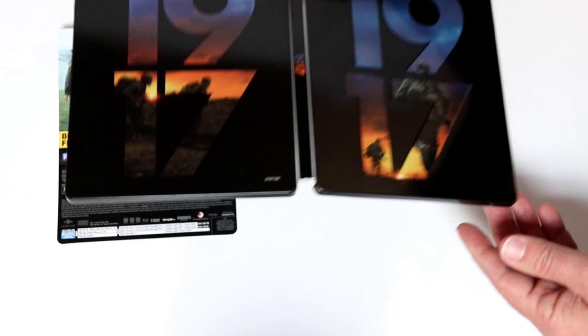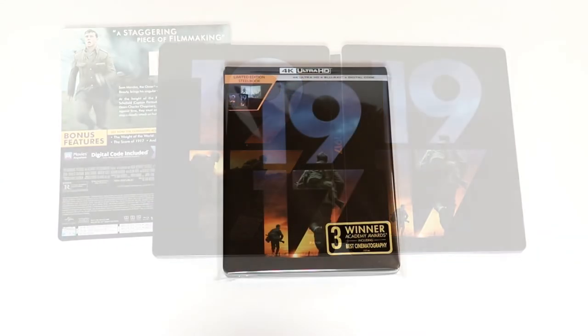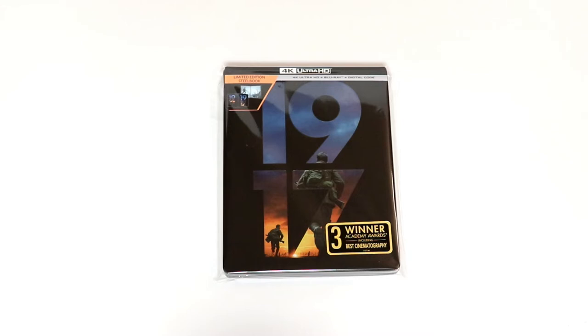And just some really nice inner artwork of a scene from the movie. Overall, a very nice looking steelbook. I've gone ahead and placed this steelbook inside a protective bag, which will help keep it from getting scuffed up on the shelf against the other steelbooks.